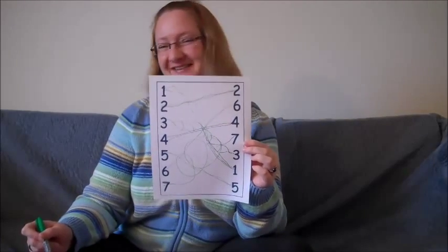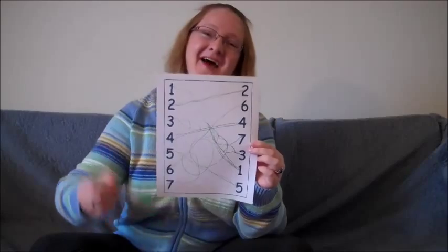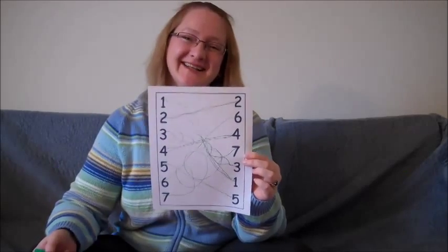And we're done. Thank you so much for helping me find all the numbers on this side and draw a line. Have a great day!